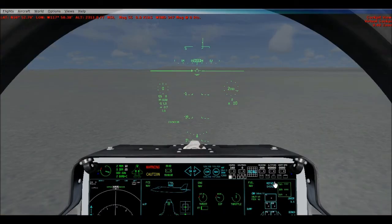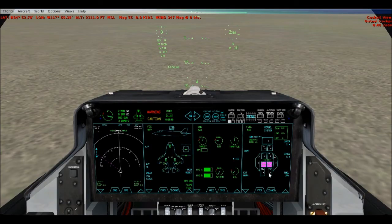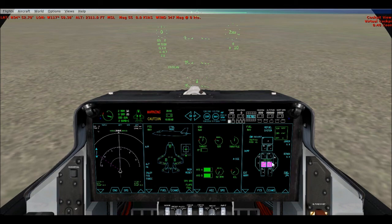Always remember to dump some fuel before you go into vertical mode. Just dump wing tanks for short takeoff. The more fuel you dump, the easier it is to land in STOVL mode — don't forget that, it's quite important.